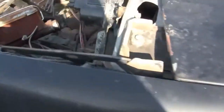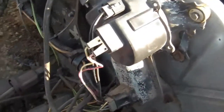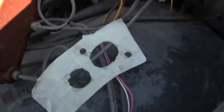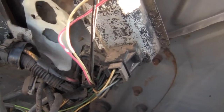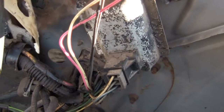Luckily there is a truck here that had a hydraulic clutch setup - it's automatic now - but I went out to it and made a little pattern off the firewall so I can mark this one and put it exactly where it needs to be. That goes down in there and lines up at the hole.